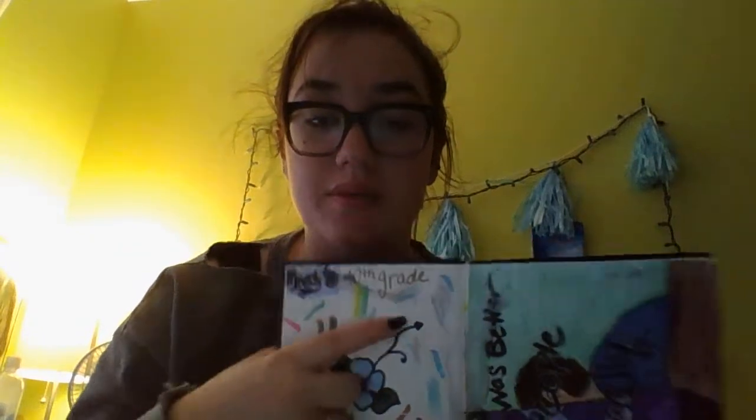This week's theme is art and I thought that the best thing I'd do is show you guys my sketchbook. I don't know if this is all going to be backwards to you guys because it looks backwards, but we'll find out. Anyways, I started this sketchbook in March of 2016. I was in 10th grade.